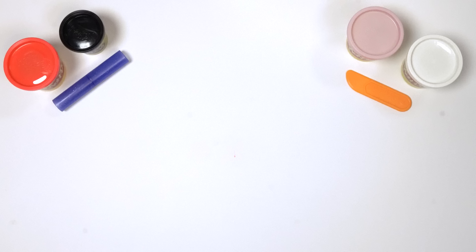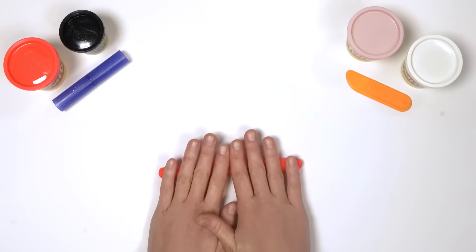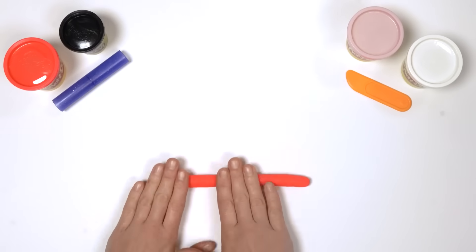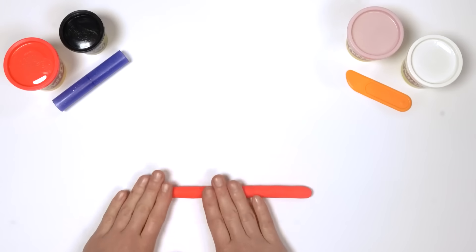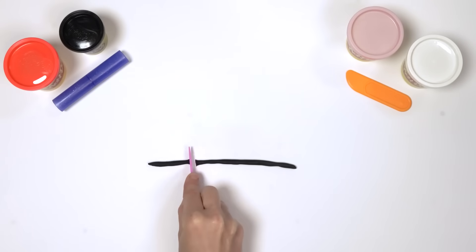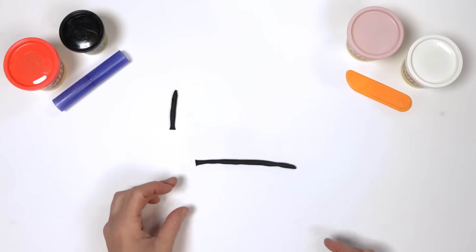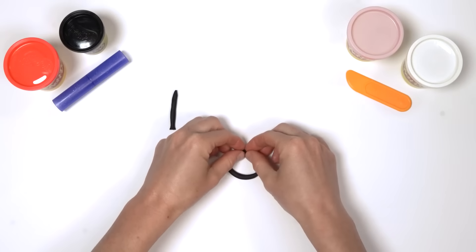Now we need a long strip of red Play-Doh to put all around Ten's body. Take a large piece of red Play-Doh compound and roll it out to make a long strip. Did we forget something? The numberling — oh yes! We need Number Block Ten's numberling. For this, we need to make a 1 and a 0. Roll the big black ball of Play-Doh compound into a snake and cut it in half. Take one half — one line down like a stick makes a 1, that was quick. Now take the second snake, make a circle — now we've made a round zero.